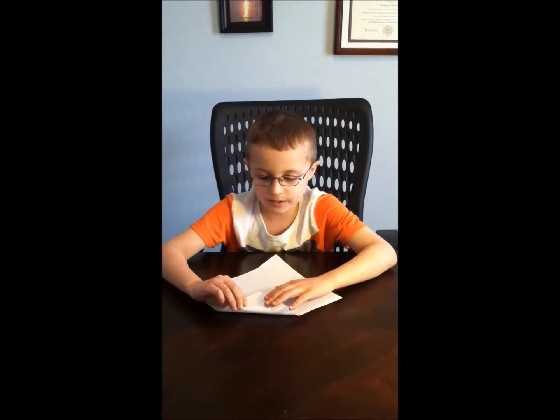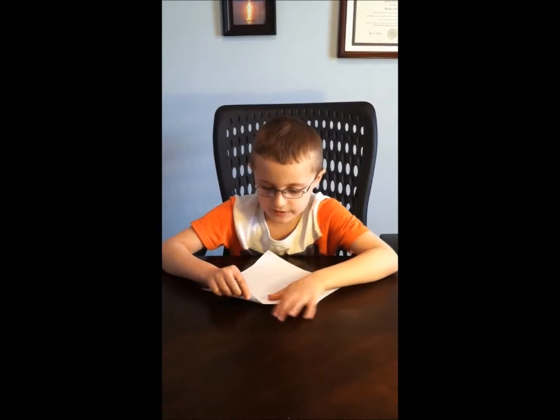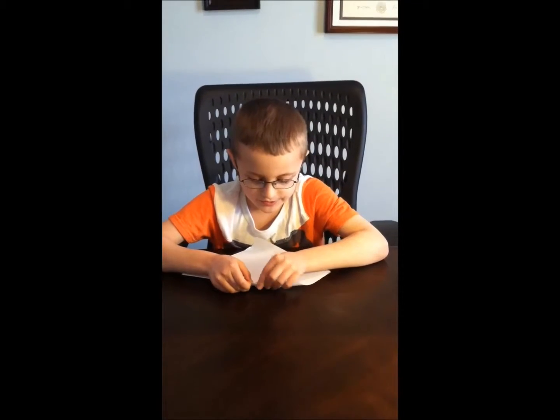First you hold the top part down. Then you fold this side over — not all the way. Then you fold the other side over.